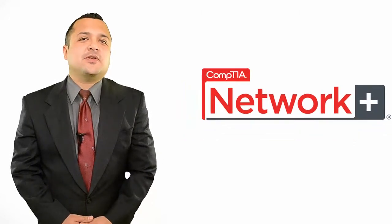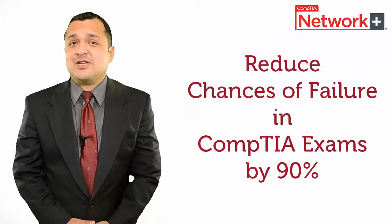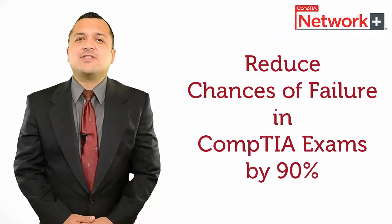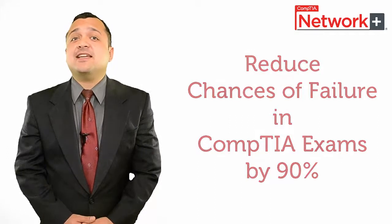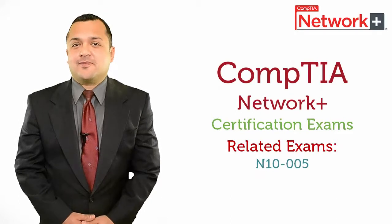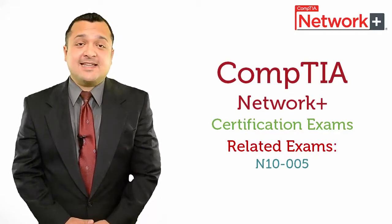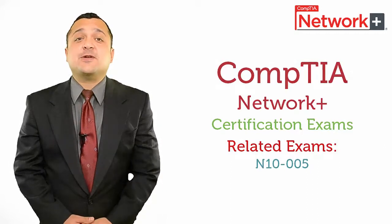If you are willing to pursue your career with CompTIA Network Plus Certification, I can provide you with a short method to save your time and money and reduce any chances of failure by 90%. You should know that the related exam for CompTIA Network Plus is N10-005.